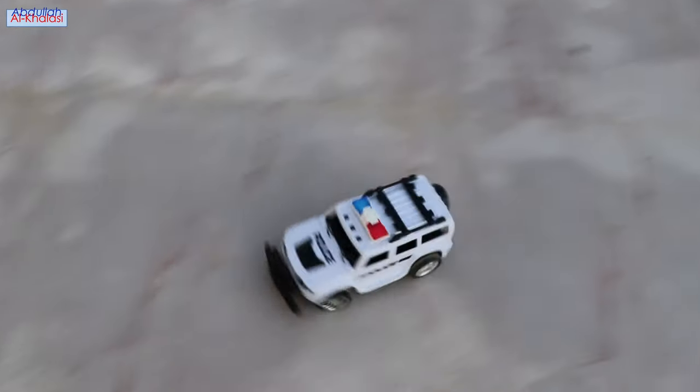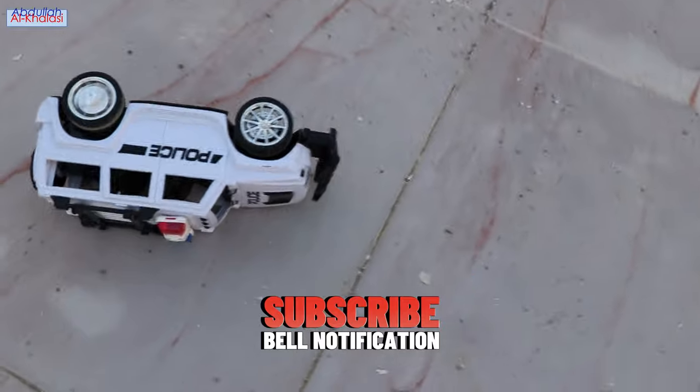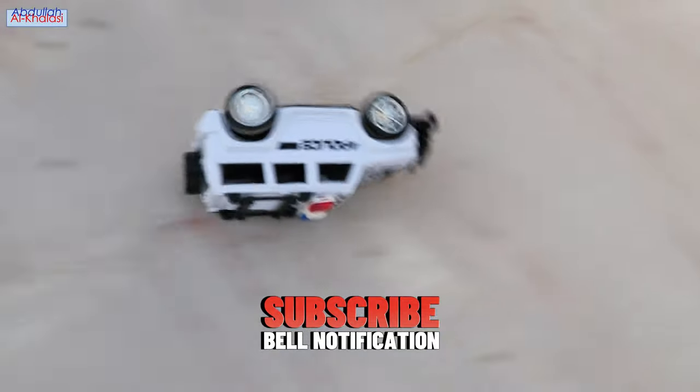Another standout feature of this remote control car is its affordable price. Thank you so much for watching this video. If you enjoyed it, I encourage you to check out my other videos for more exciting content like this.